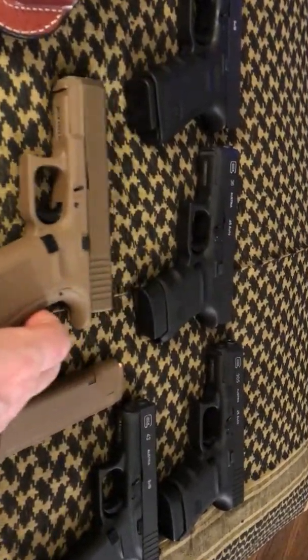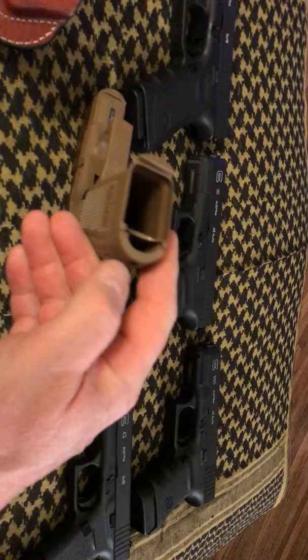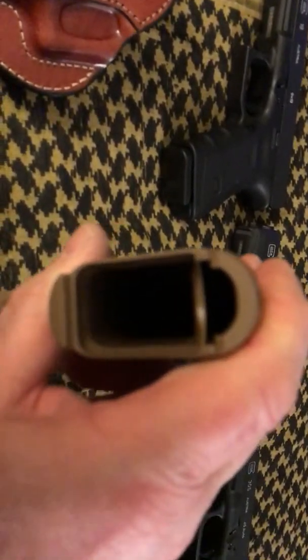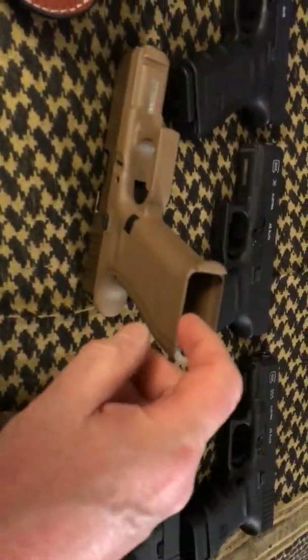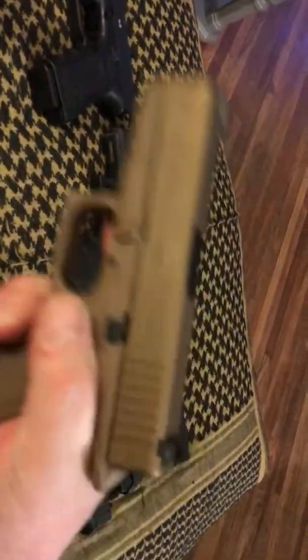I put the medium back strap on. Now some people, when they get these, say they're not marked inside. Well, they're not marked inside — they're marked on the bottom. So if you want the medium, this has an M on it. My camera won't focus on it, but it does have an M, which means medium. So there's something for you to know — they're on the bottom. You can tell the difference between the medium and the large. I put that on and it fits just like my 1911. Beautiful.